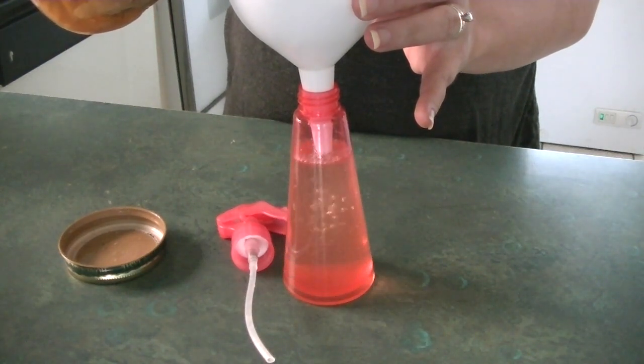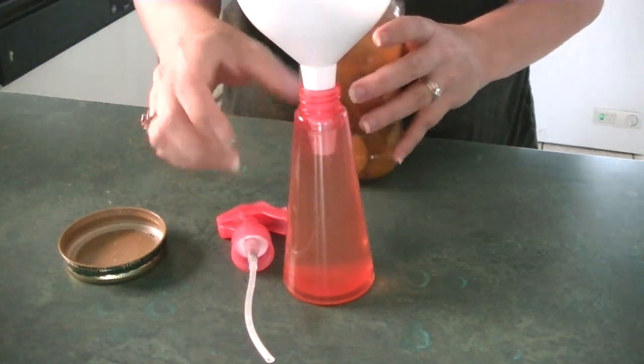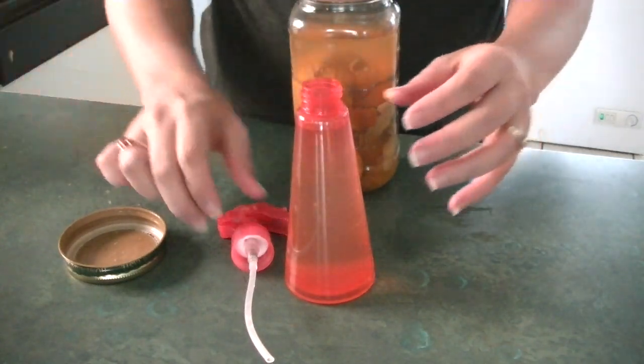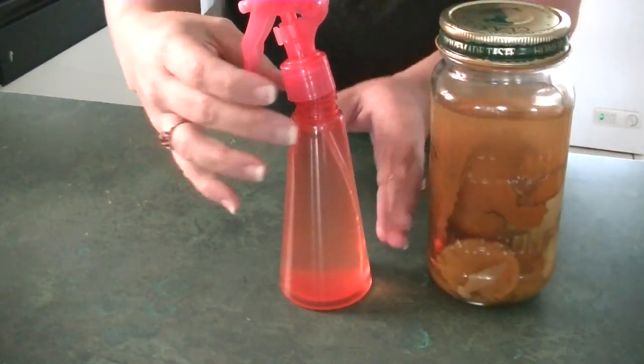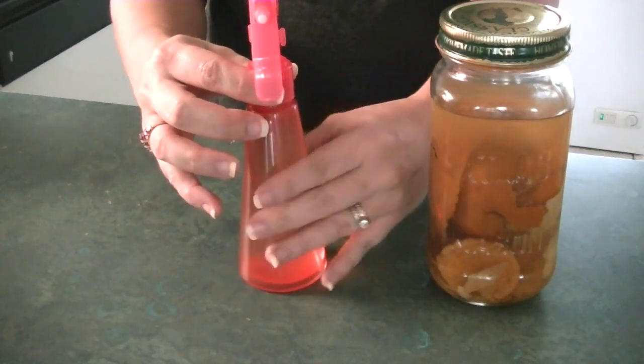The reason I enjoy making this is because it really takes away that strong vinegar scent that you have when you're cleaning with vinegar, and it leaves a light orange scent instead. The scent doesn't stick around, but the vinegar still bothers me, so I prefer to smell orange than vinegar.